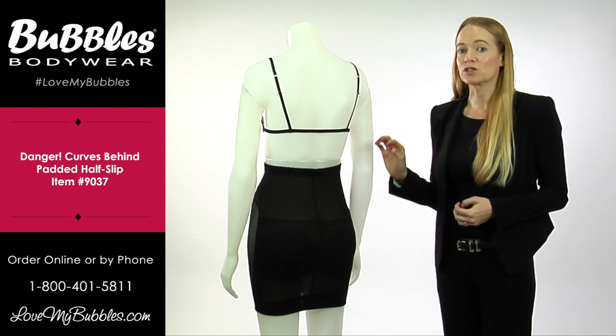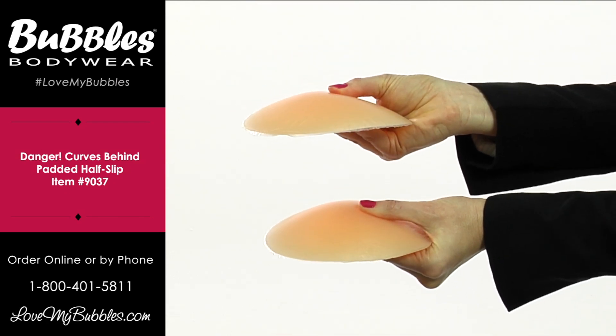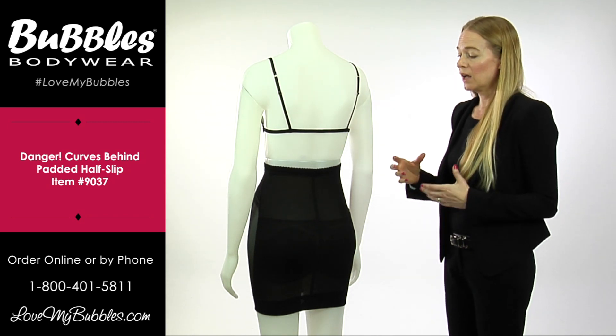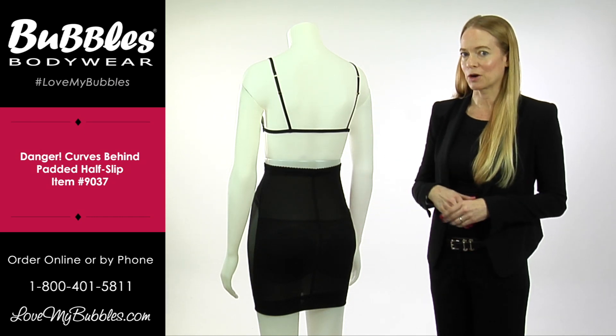You can also interchange the padding with a silicone pad. The silicone pad is much more real to the touch, so it's going to feel like an extension of your own body. A lot of customers feel like it gives them a little more confidence, knowing that it's just going to feel a little bit more like their backside.